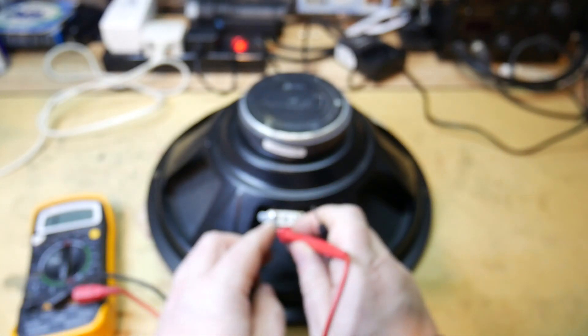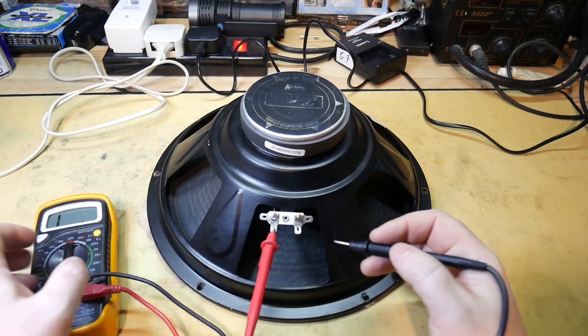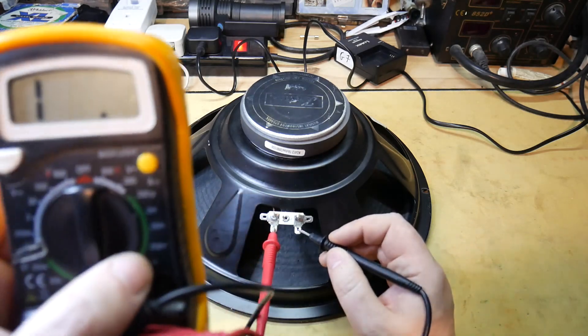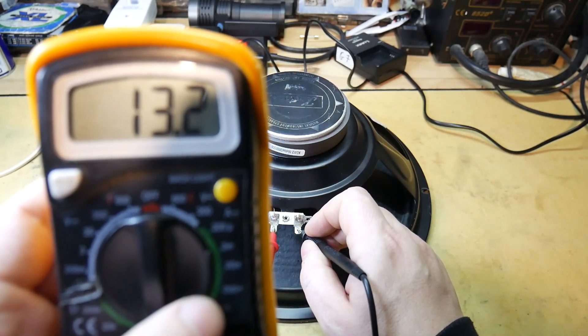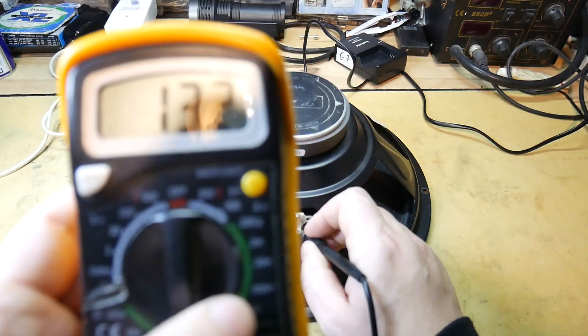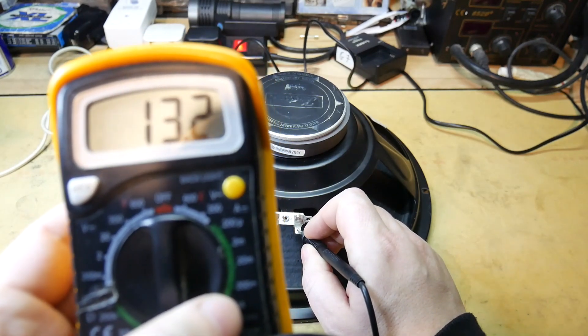So you just want to put in the contacts. It doesn't matter which way — it'll measure the same either way. On this speaker we're measuring 13.2 ohms, and this is a 16 ohm speaker, so that's perfect.